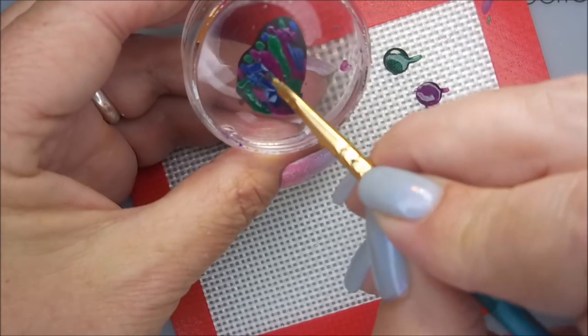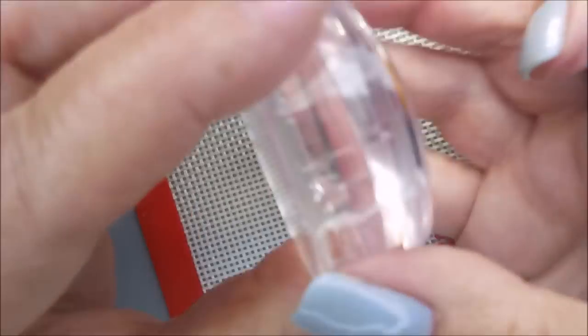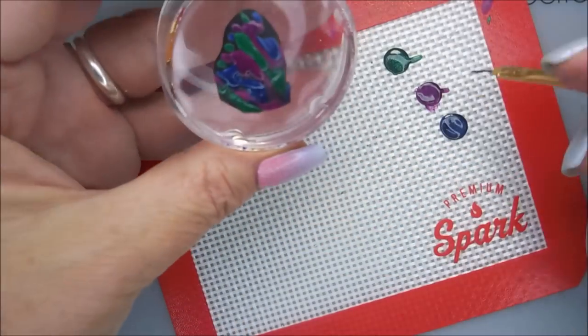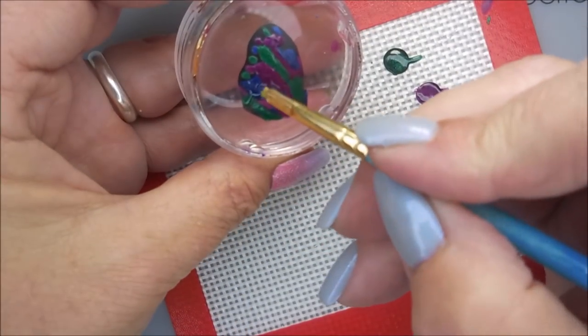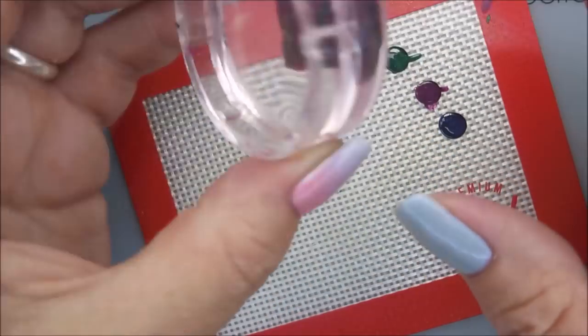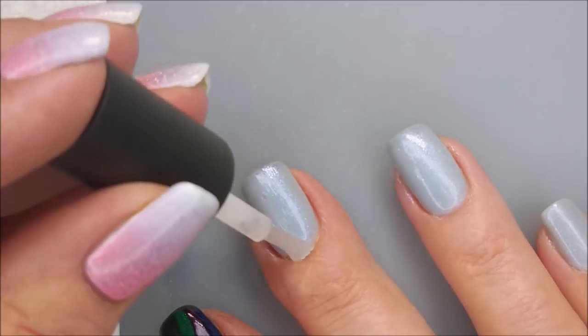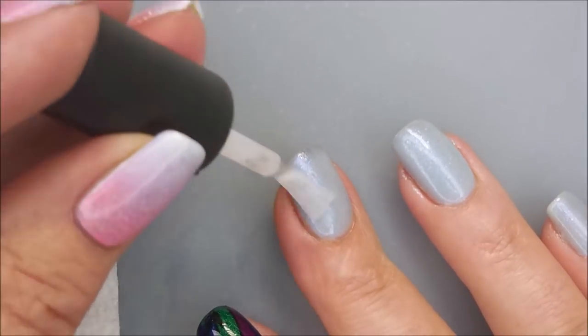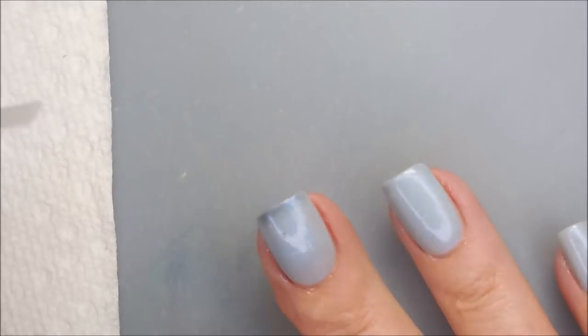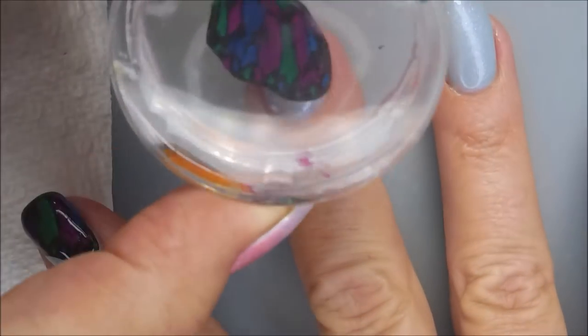I've never seen a butterfly with these exact colors, but that's the cool thing about doing nail art — you can just do it any way you want to. I would probably let this dry about 15 or 20 minutes, then go in with some clear coat from the Dollar Tree. You can see that those nails are really light, and that middle nail is starting to change — it's getting dark on the tip.